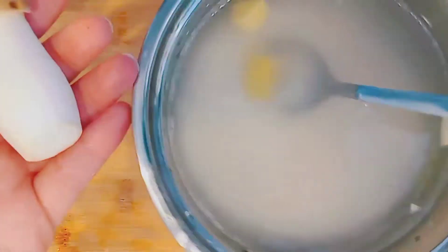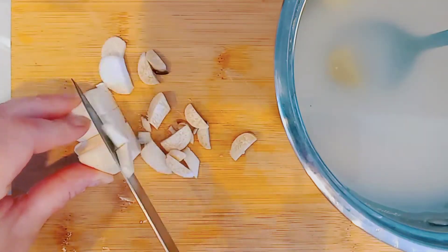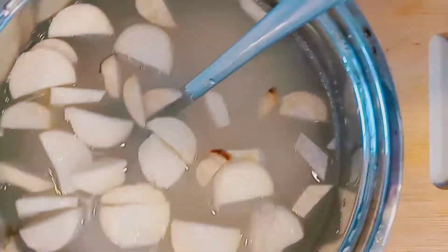I put in a little cube of ginger — you can use powdered ginger if you don't have fresh. I'm chopping up two mushrooms; they can be any type, but shiitake is a great option, or oyster mushrooms work well also.